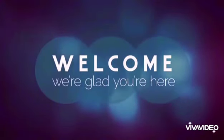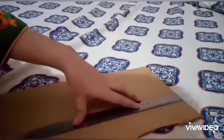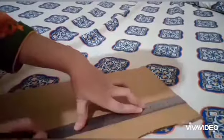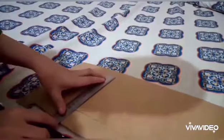We will cut the cardboard and cut it on both sides. We will cut the pieces and cut them on both sides.